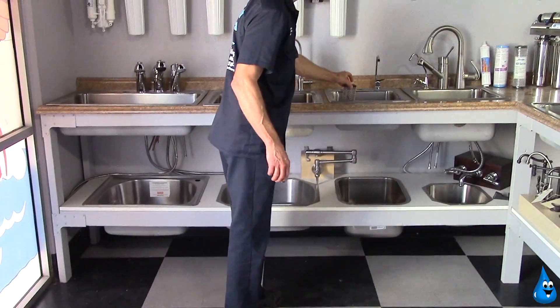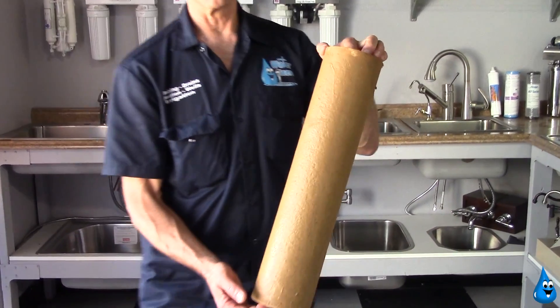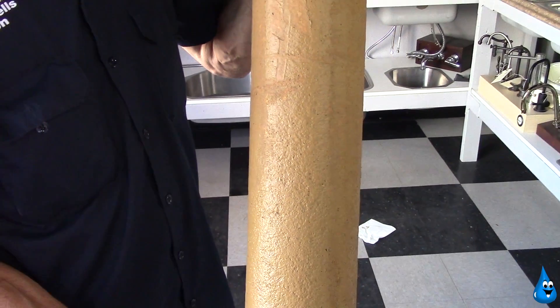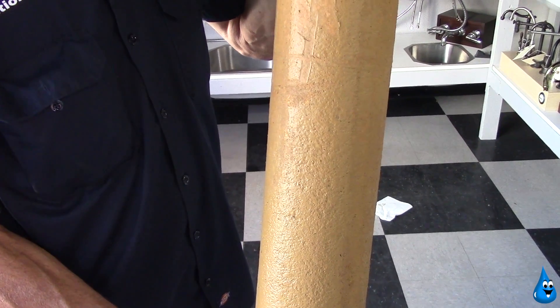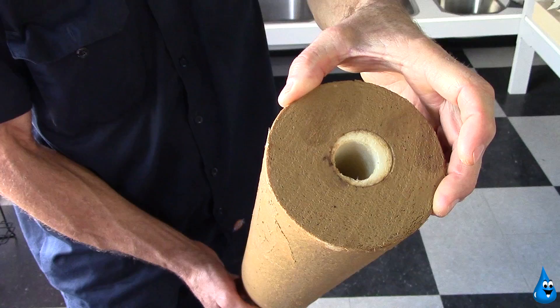I also wanted to show you this filter here that was removed out of a whole house filtration system. Once again, as you can see, it has a heavy sediment and iron buildup, and this customer did not perform the maintenance as they were supposed to on a timely manner.